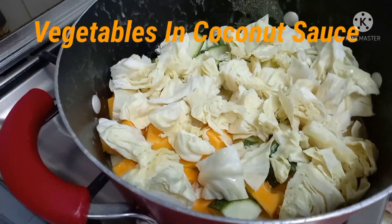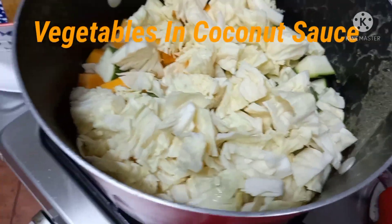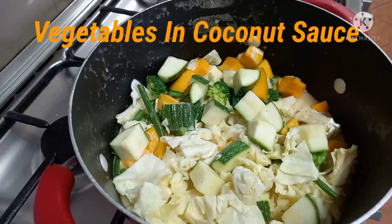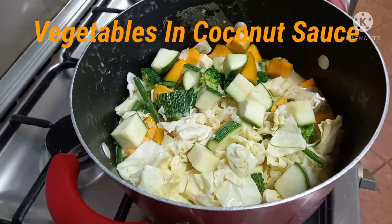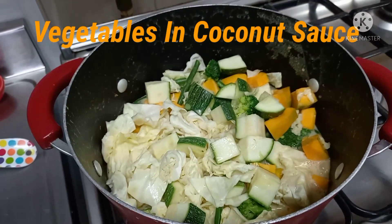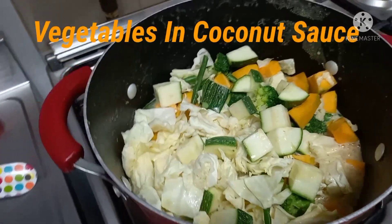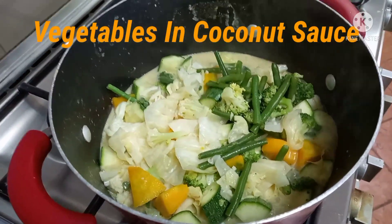And then we will put everything together and we will cook for 3 more minutes. Yeah, smells good!